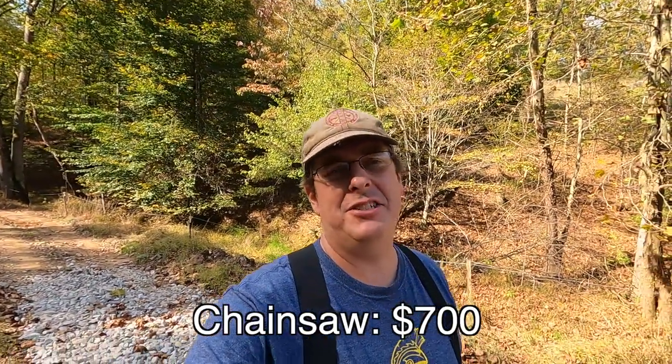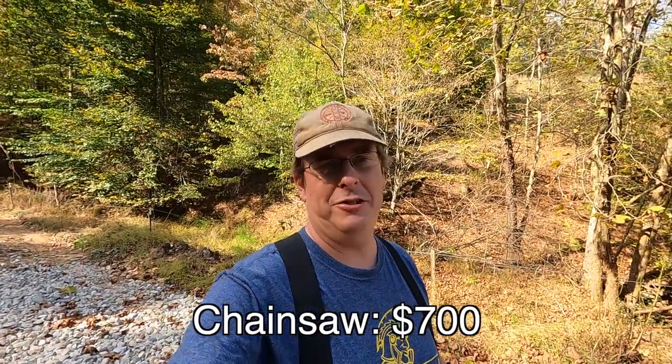You don't want to buy something so large it takes two people to move, but I recommend going with a good-sized chainsaw that can handle felling, firewood, and all those things you want to do. You can try all these different brands and get mixed results, but if you really want to start with the best, start with a Stihl. For the sake of budgeting, I'm estimating $700 for a really nice chainsaw.